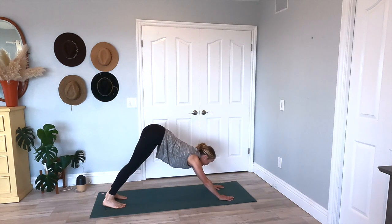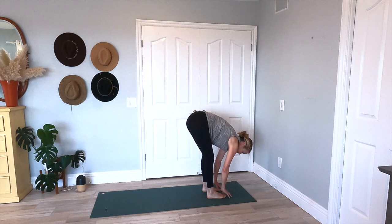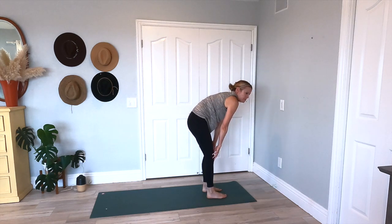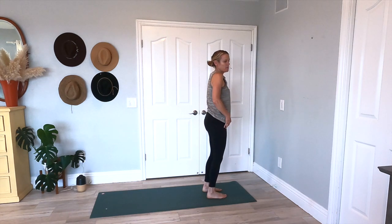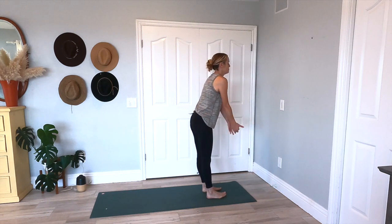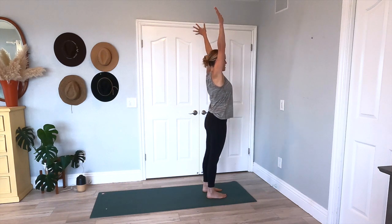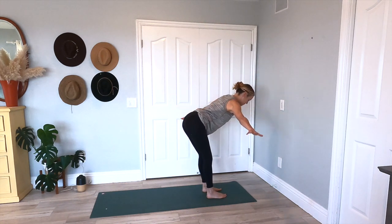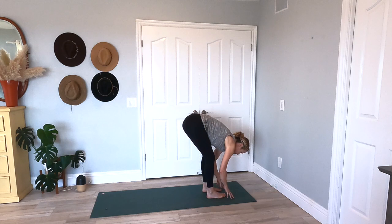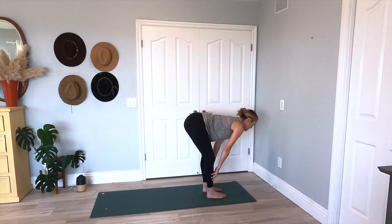Inhale, looking up at the front of your yoga mat. Walking it up, planting your feet, and then slowly rolling up — finding that nice mountain posture. Inhale, arms come up. Exhale, swan dive into a nice forward fold, take your time. Inhale, halfway lift — have a nice flat back. And then exhale, come back into that fold. Inhale, halfway lift. This time exhale, step your right leg back, finding a runner's lunge — bending your left knee.